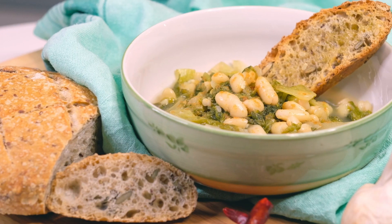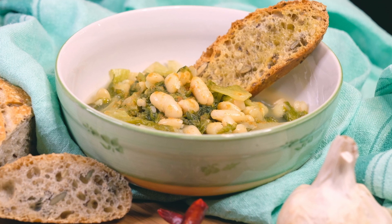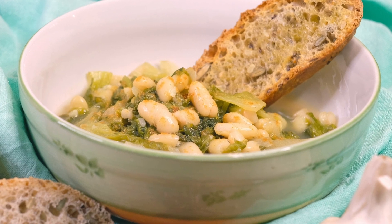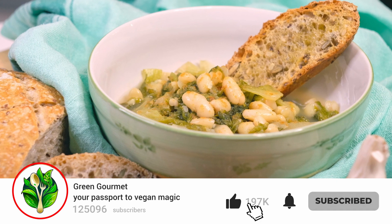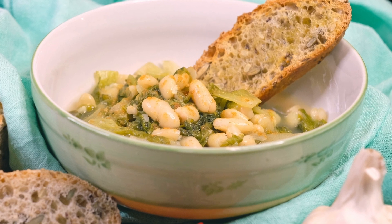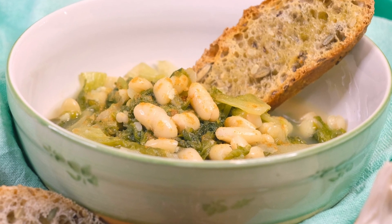It really solves a dinner or a lunch very quickly, and it's delicious. If you don't try it, you're missing out! I hope you like this recipe — let me know what you think. If you want more, subscribe to my channel Green Gourmet. Thank you very much, see you very soon for another recipe, another adventure, and a new video. Bye for now!